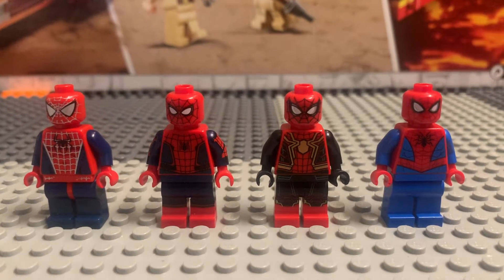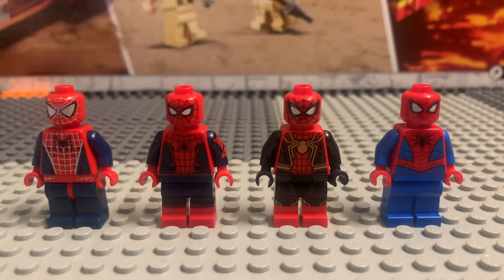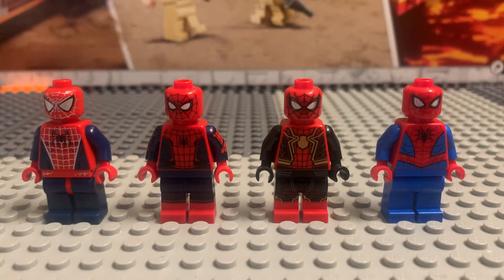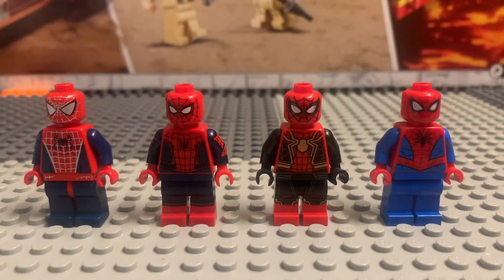And then on the far right we just got an updated cartoon Spider-Man. It's just a Spider-Man cartoon. But the main video is we're going to be talking about the 3 Spider-Men on the left of the cartoon Spider-Man.